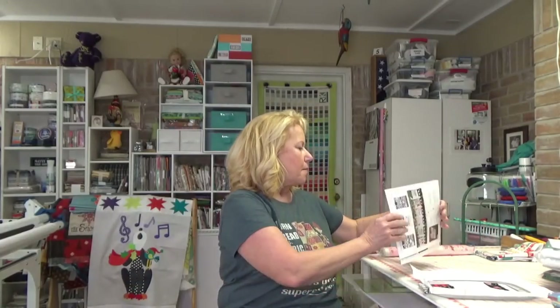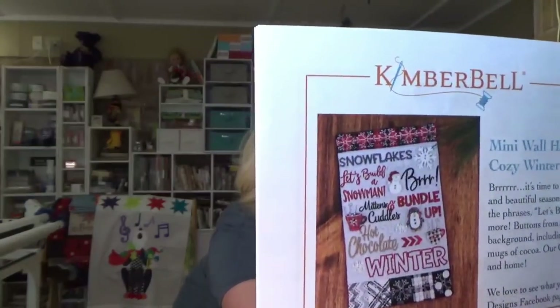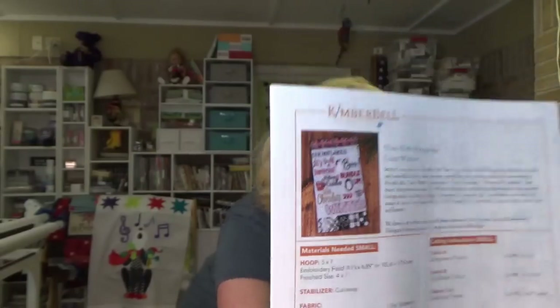I'm even intimidated by other brands of embroidery machines other than Brother because Brother is what I'm used to. So what I'm getting to is: I'm going to do two embroider-alongs — real quick ones. I'll put a link to both in the description box below. One of them is by Kimberbell and it's called 'Mini Wall Hangings: Cozy Winter.' For those of you who have an embroidery machine and don't want to spend a ton of money on designs or risk messing up a nice shirt — this is free.